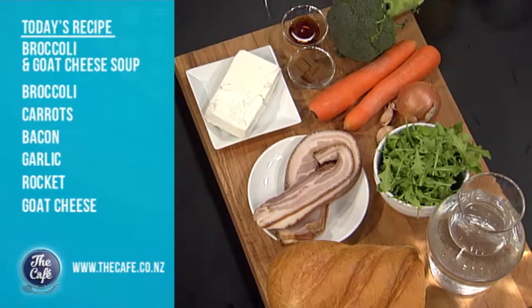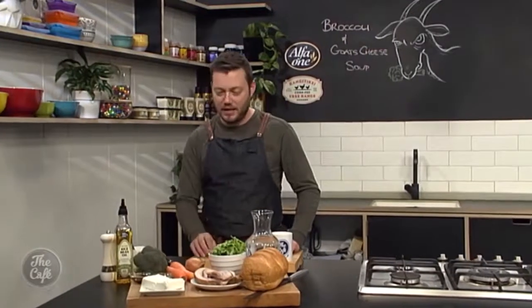We're riching it up with the goat's cheese here. We've got some fresh rocket we're gonna put in there — it's a nice peppery taste — and to keep it hearty we've got some bacon in there. Nice smoked bacon.